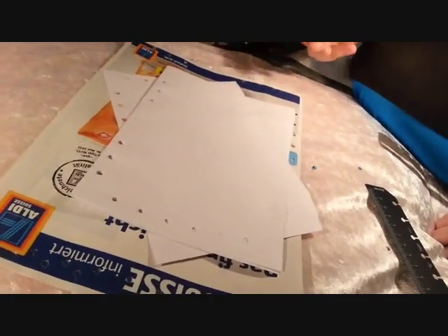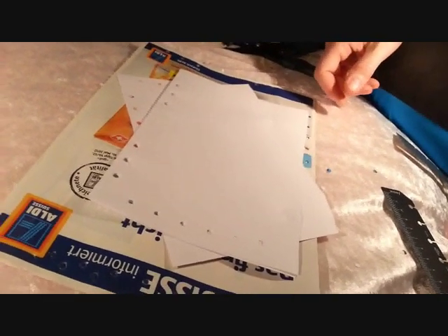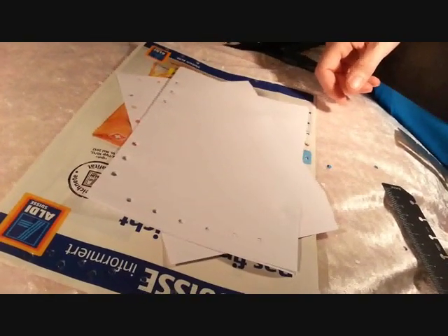That's a cheaper version of how you can create holes for your Filofax. Thanks for watching. Hope to see you again soon. Bye!